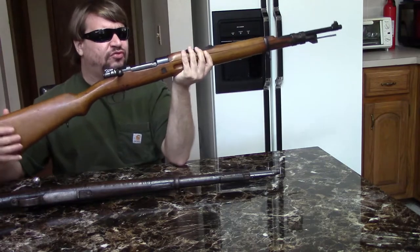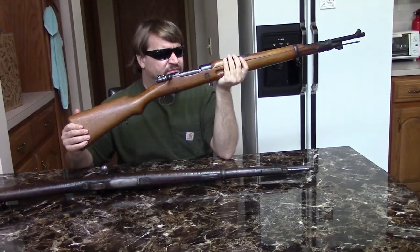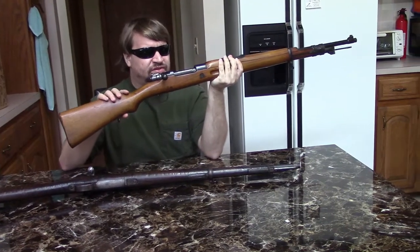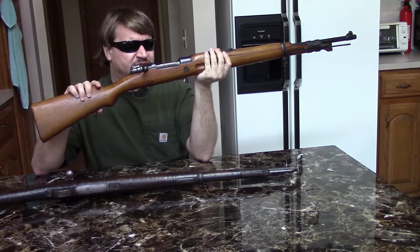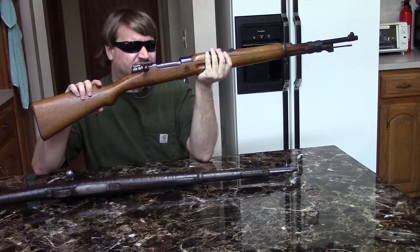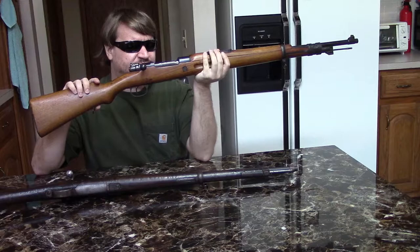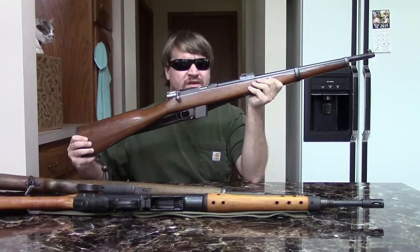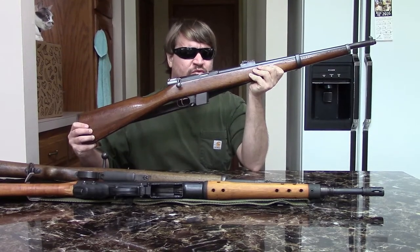Since Spain was neutral during the Second World War, at least ostensibly, the quality of these guns stayed pretty high throughout production. By that point Franco had won the Spanish Civil War, so this was kind of a post-war, more or less peacetime issue type gun. They tend to be in a little better shape than the older 1893s, which were used heavily during the Civil War.